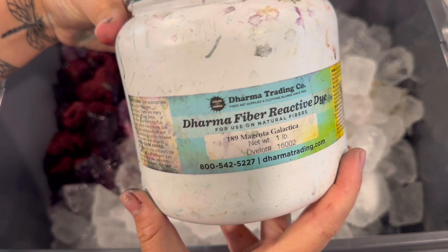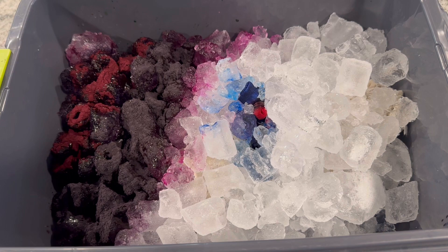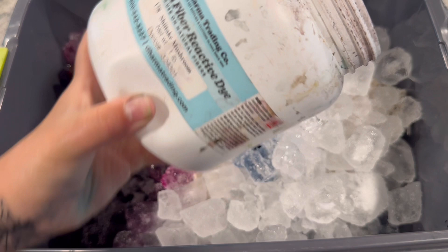The dye I'm using is called Fiber Reactive Dye, and most of it is from Dharma Trading Company. You can see all of the color names here in the video that I'm using. The goal is to get kind of a gradient from a nice deep purple to a really bright blue.